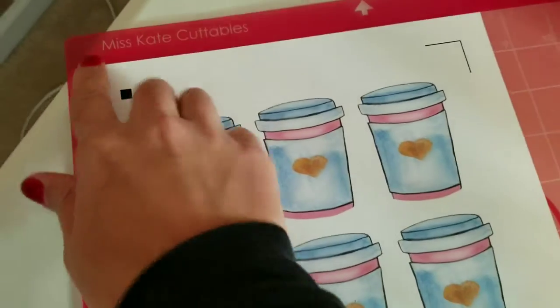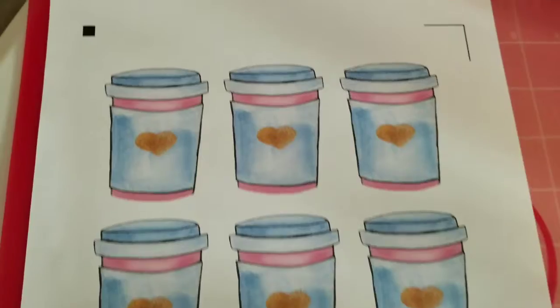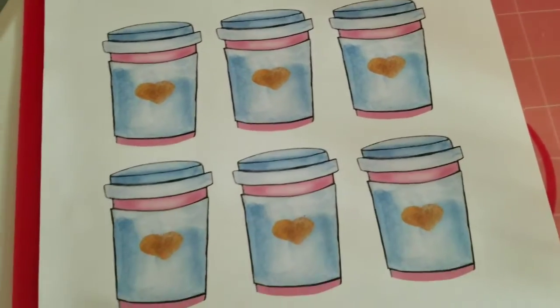Okay so now I just loaded up my sticker sheet onto my mat and I'm going to go ahead and put it on my Silhouette Cameo.